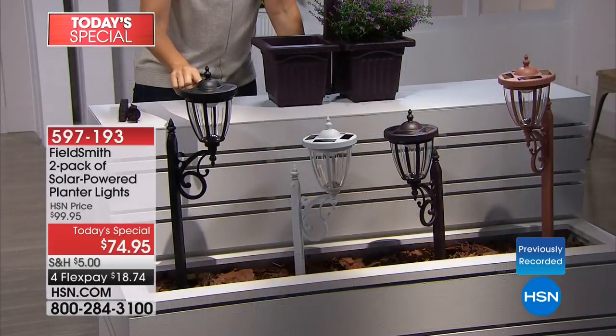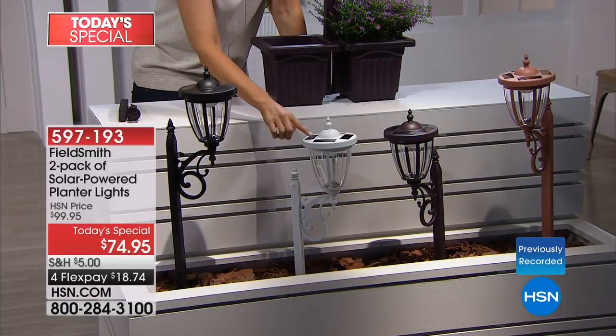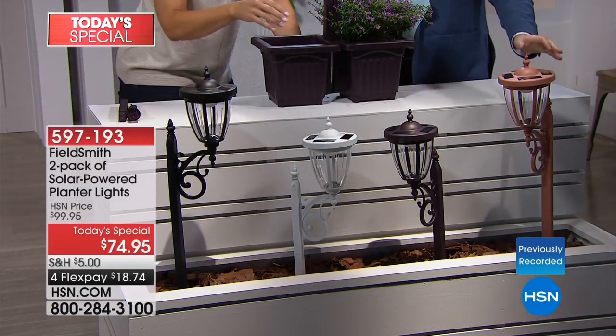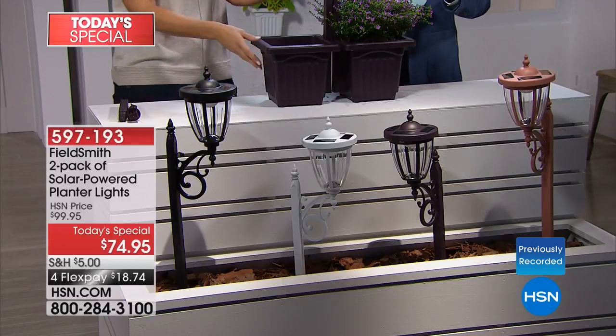So what we did is take everything you love about those lampposts — the ability to bring color and light in one big statement piece — and give you two, so you can place them anywhere throughout your yard. You get width. All you have to do is pick your colors: beautiful dark rich black, white, bronze, and copper. The copper might be my favorite — it looks incredibly high-end.